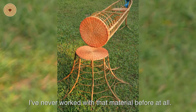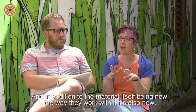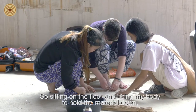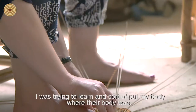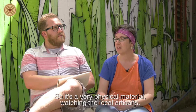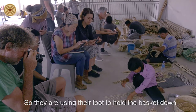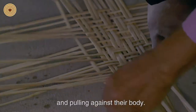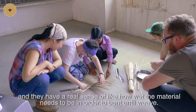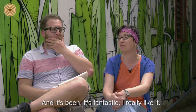I've never worked with this material before at all, and in addition to the material itself being new, the way they work with it is also new. Sitting on the floor and using my body to hold the material down — I was trying to put my body where the local artisan's body was. It's a very physical material. Watching them, they use their foot to hold the basket down, pulling against their body; there's a lot of water involved, and they have a real sense of how wet the material needs to be in order to bend and weave. It's been fantastic — I really like it.